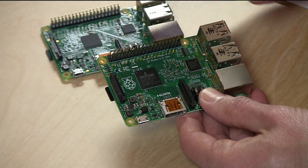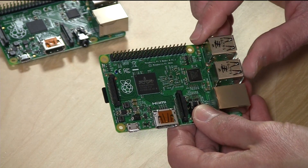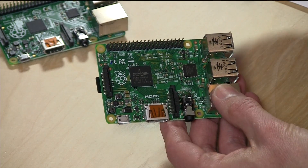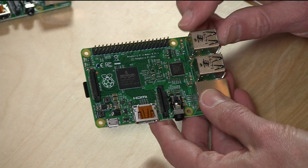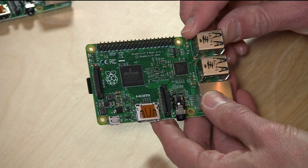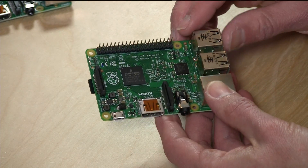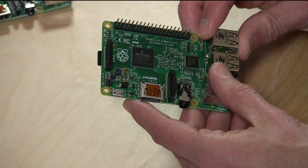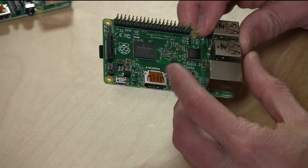Everything is in the same exact place as the B+, so if you have a case or some kind of special project that relied on all the screws being in the right place and the pins being the same, everything is identical as far as where things are situated on the hardware. So if you have money invested in how the old one was laid out, this new one will be laid out exactly the same way. You have your power adapter here — this is just a standard USB plug, and you need about 2 amps of USB power to boot this thing up and run with it.